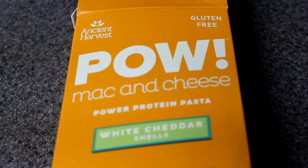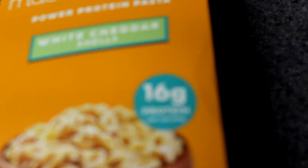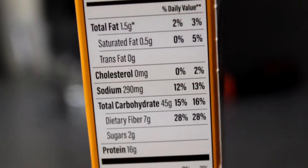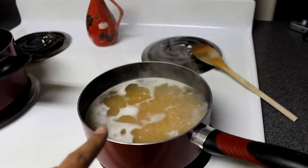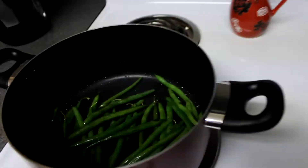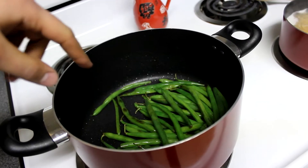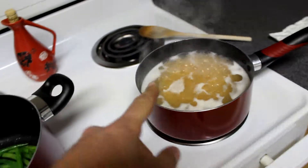Check this out guys — Pau mac and cheese, power protein pasta, 16 grams of protein per serving. Look at this: 280 calories, 1.5 grams fat, 16 grams of protein, and 45 carbs. Right now I'm cooking up that protein mac and cheese, just waiting for the noodles to boil, and then I'm going to add the cheese. I'm also cooking some green beans with a little bit of butter and some fresh garlic to give it a little flavor. These are getting pretty close to done.